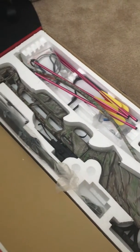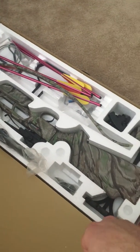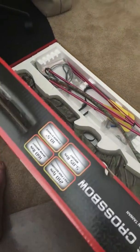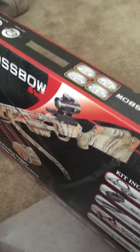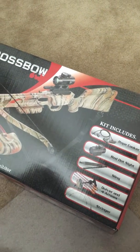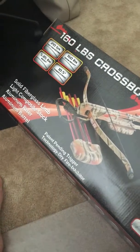Great product from Leader Accessories — high quality build with a really affordable price. It's a really great starter bow, and I'll let you know how it goes once I have a chance to take it out and do some shooting with it. Thanks for watching.